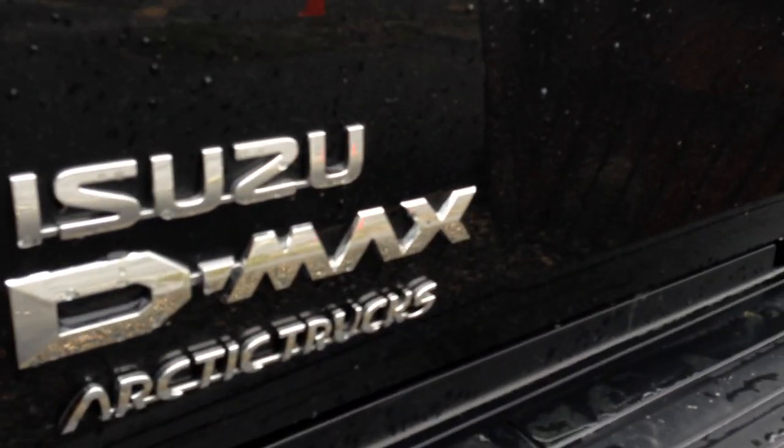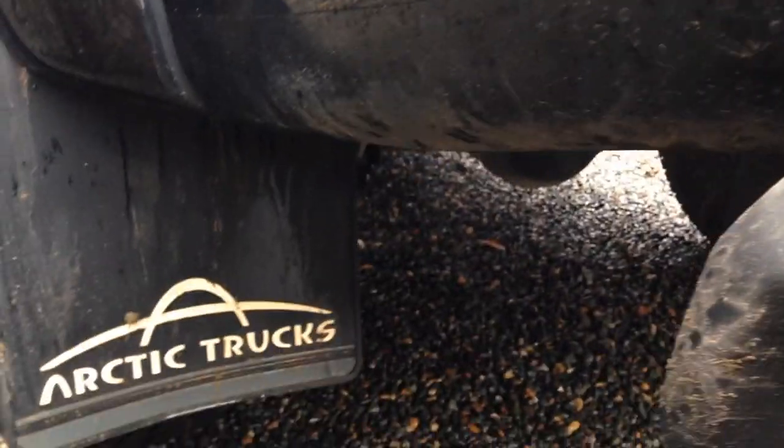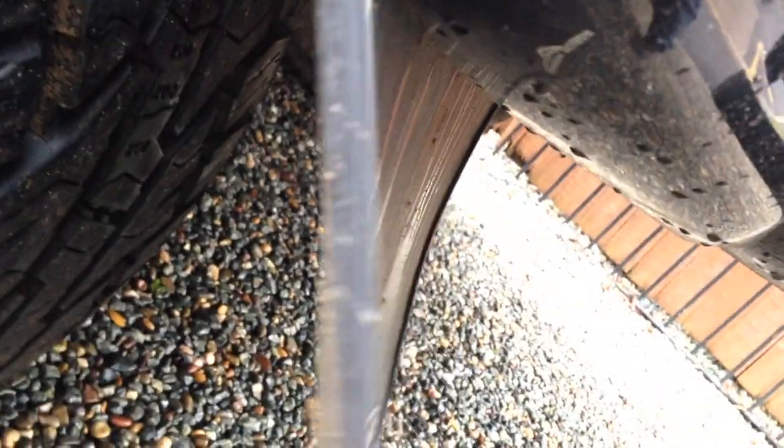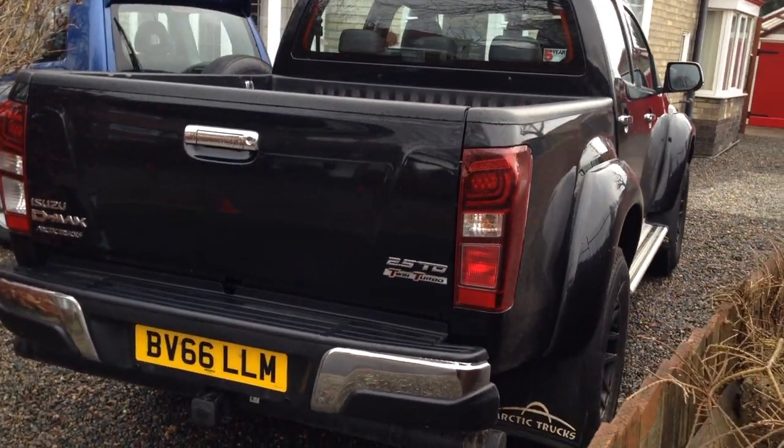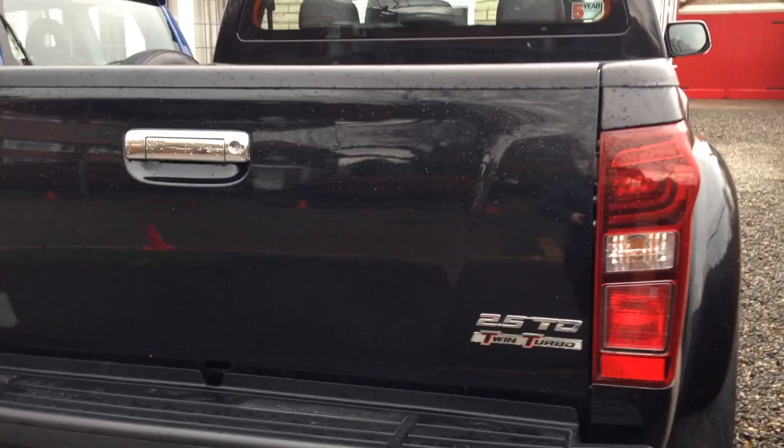There's not loads of clues that this is an Arctic Trucks Edition. What you do have is an Arctic Trucks badge here, and we've also got Arctic Trucks mud flaps — thick, good quality ones. I actually wouldn't have them black; I don't like black because they take so much cleaning. A nice Venetian red is one I'd recommend.